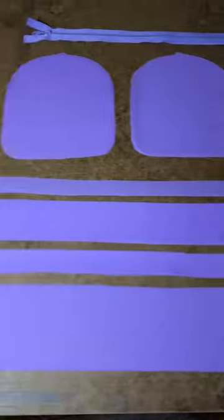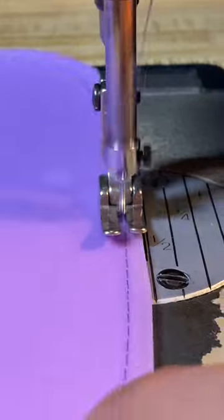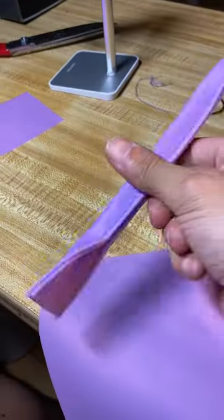So not exactly Dory's backpack, but a purple backpack nonetheless. First thing I gotta do is cut out all my pattern pieces. I got this little lilac silicone — it's looking real nice.